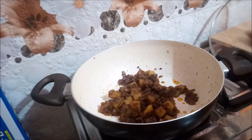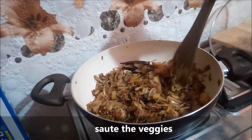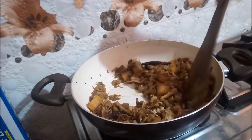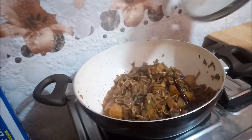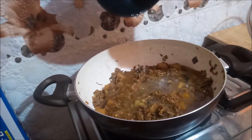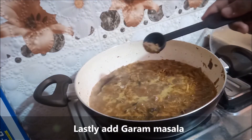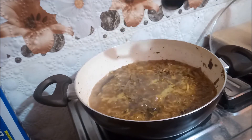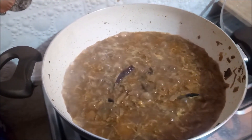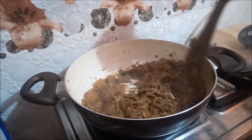Once the potato is almost tender, add in the boiled banana flower and sauté the veggies. Then add minced ginger and garlic, give it a mix, and further add water as per your liking. Lastly, add garam masala. This amount of liquid goes perfect with rice, while a thicker consistency works well with rotis.